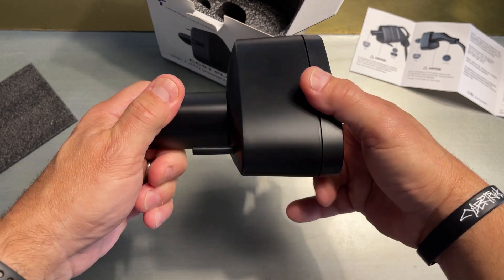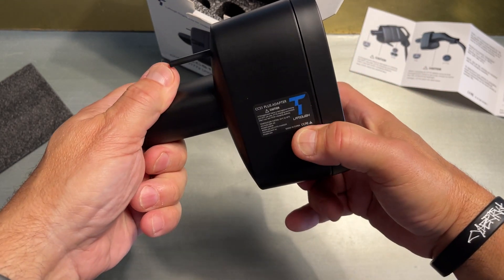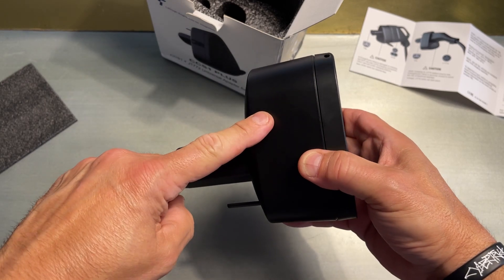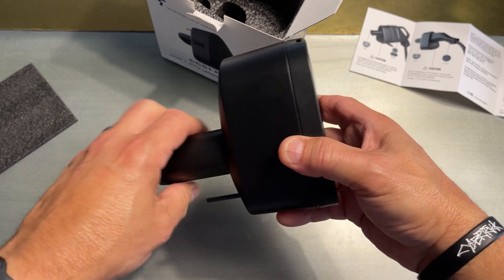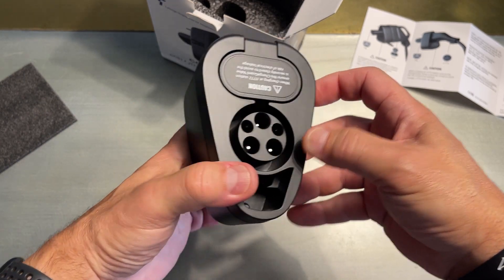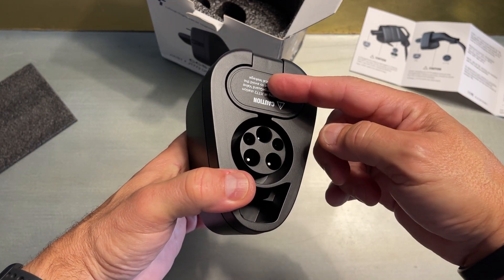I have the actual Tesla one of this, but it's just for DC — I don't actually think it works for level two. I'm going to give that a try. But anyway, we'll do this both level two and DC.